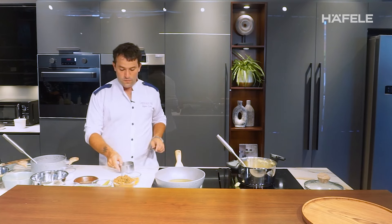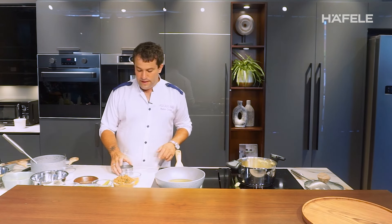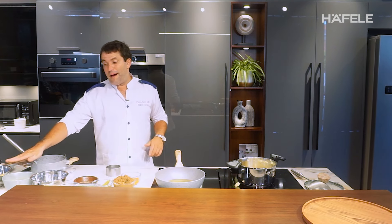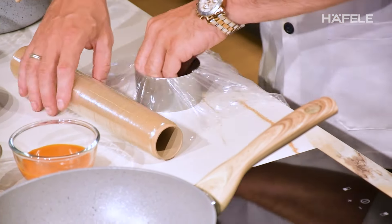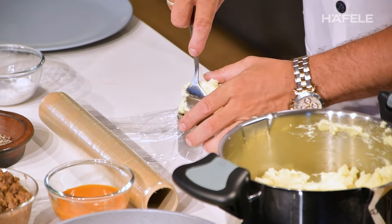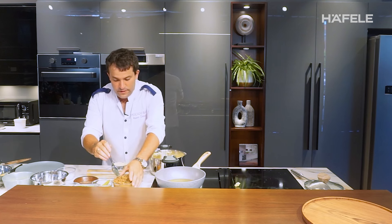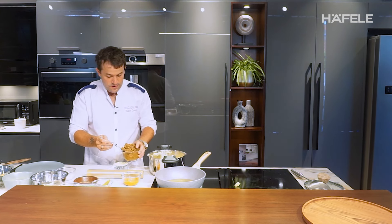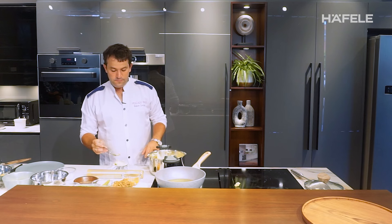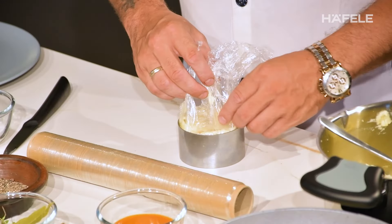Now the next step is to stuff the mashed potato. After we will coat the ball with flour, egg, and panko. We put the mashed potato on the ring to make the shape, then add the bolognese inside, then add more mashed potato on top, and we make the shape with plastic wrap.